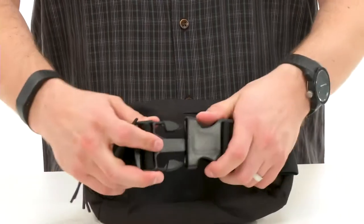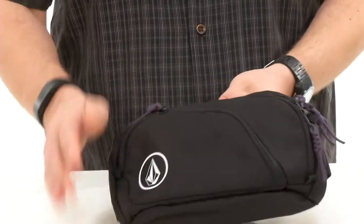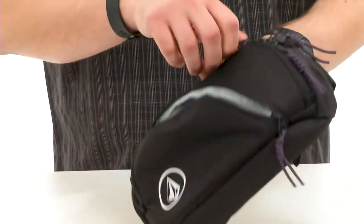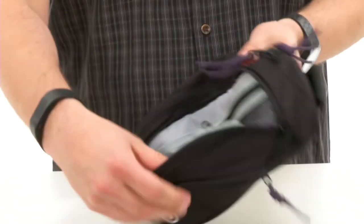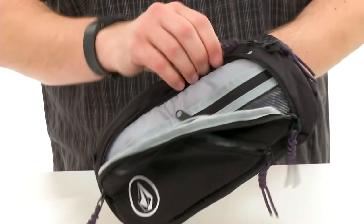Got that buckle closure here so you can get just the right customizable fit as you lock it around your waist. Then here in the front you got all your pockets — a little one here in the front for those smaller items, one behind that with great organization in it, with lots of pockets and dividers in there to keep everything in place.